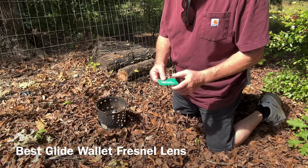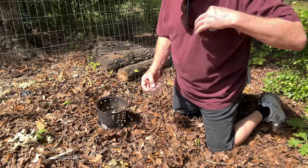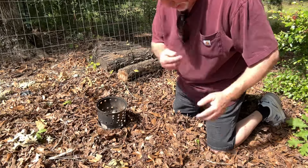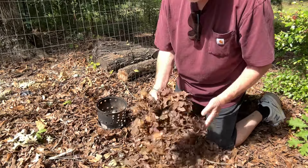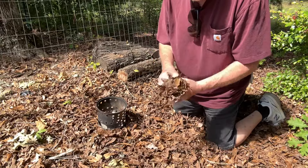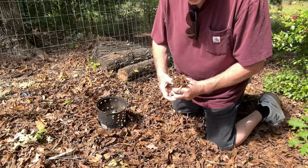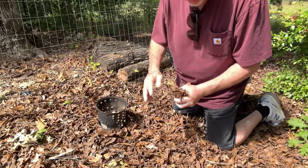Wallet Fresnel Lens. You want to put these ridges towards the sun. When it comes to solar igniting leaves, you want to get the driest ones you could find, compact them into your hand, and give it about one or two minutes to ignite.